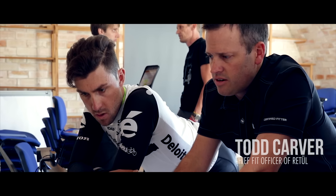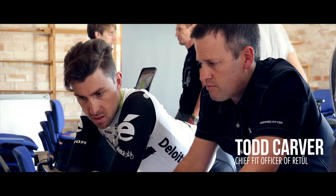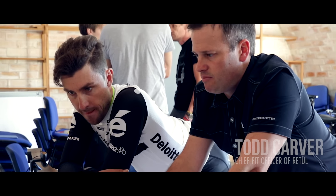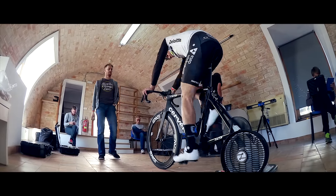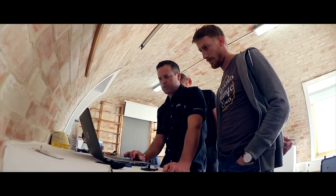Hi, I'm Todd Carver from Retool. We've been working with the team for about three years now. I'm in from Boulder, Colorado to help Trevor with all the fittings for the staff and working with some of the new riders on the team, getting them transitioned between their old equipment and their new equipment, as well as their old bikes and their new bikes.